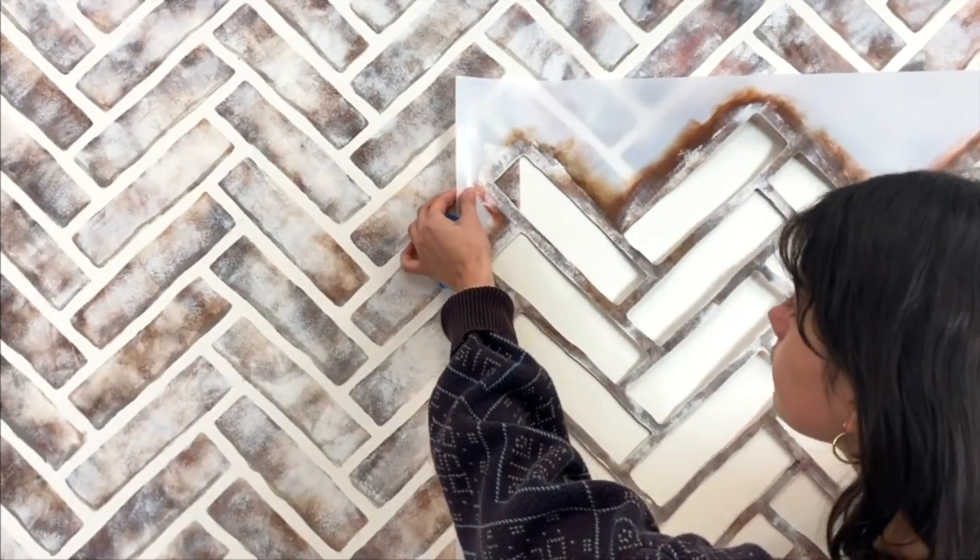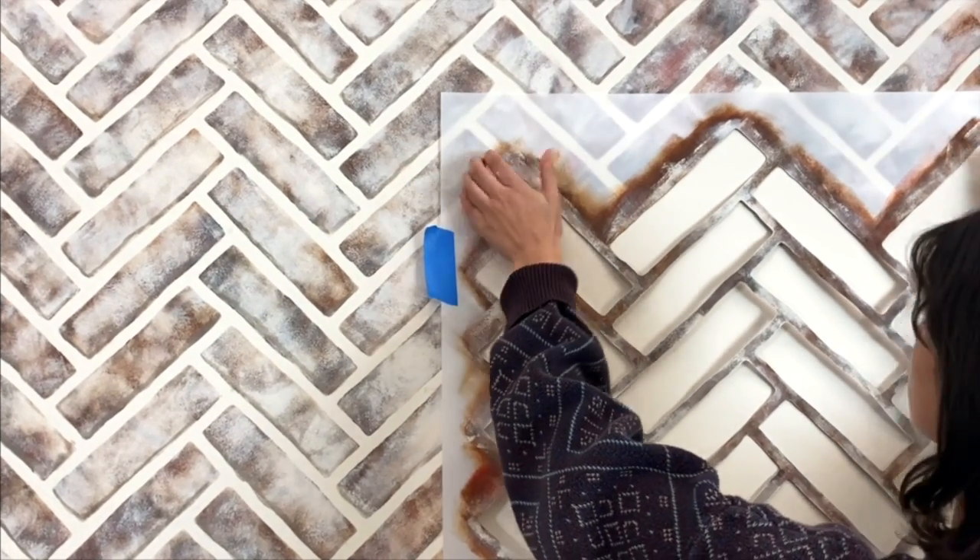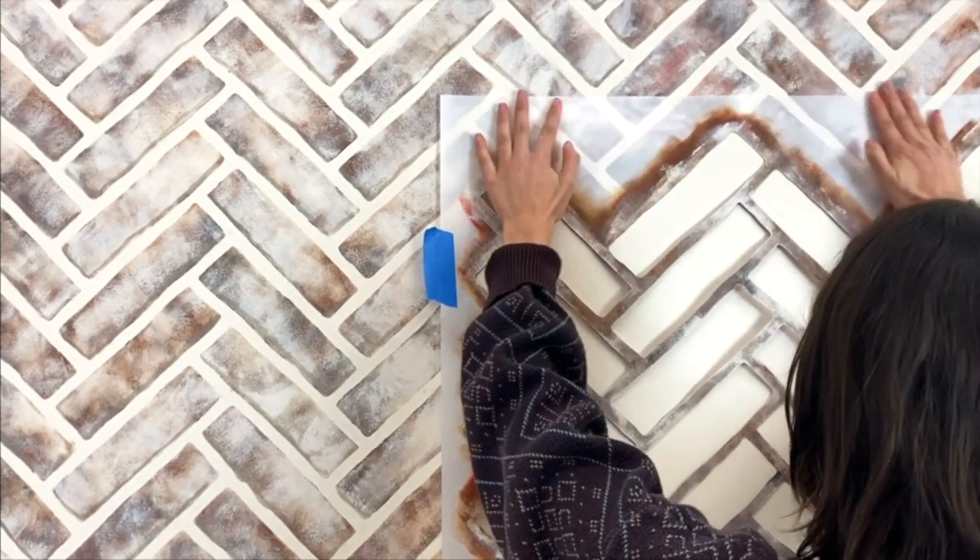Wait 2-3 minutes for the paint to dry completely. Once the paint is dry, easily realign your stencil with the built-in registration marks and repeat.